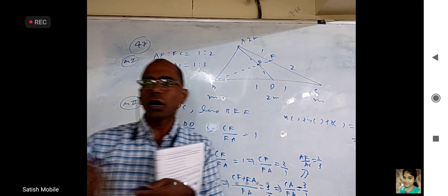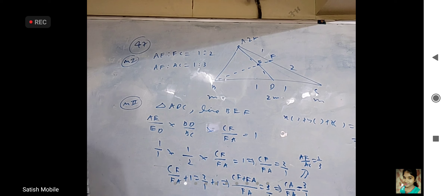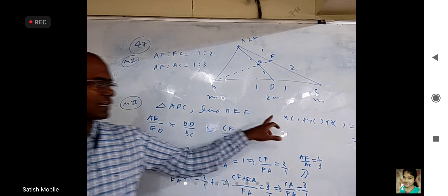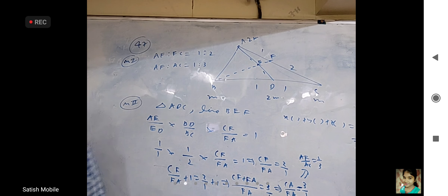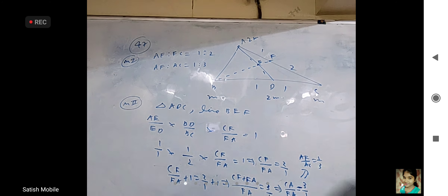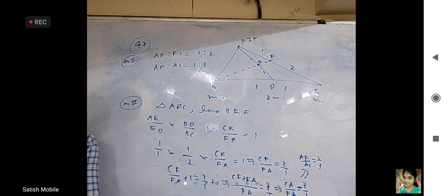We will also do this by vectors. I feel better than vectors is Menelaus' method, and better than Menelaus' method is using center of mass. We will see the other method in the next class. Whenever you equate I, J, and K coefficients — the main point is x, y, z should not be zero, zero, zero.